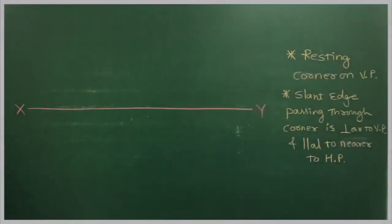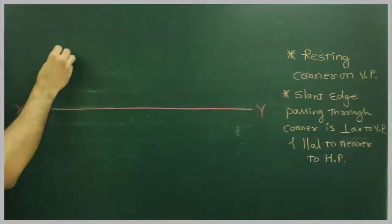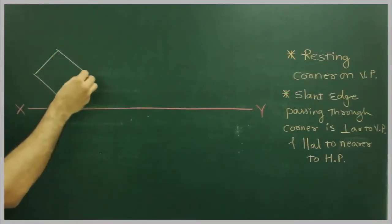It is resting on one of its corners on a vertical plane. The slant edge passing through that corner is perpendicular to BP and parallel to and nearer to HP. So first thing, we will start with resting on one of its corners on BP. First we will draw a true shape in the front view — a mirror square inclined at 45 degrees.